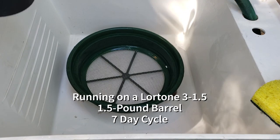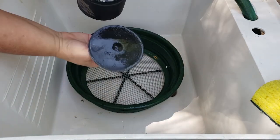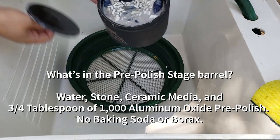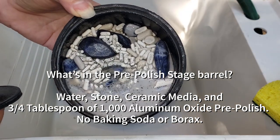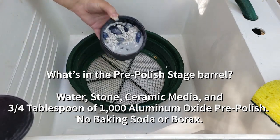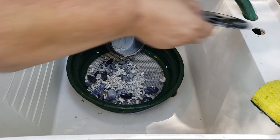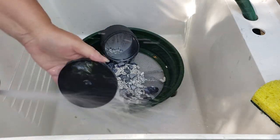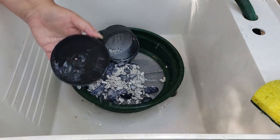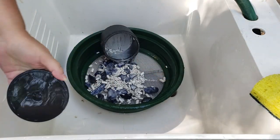This is my sodalite, in the one-and-a-half-pound barrel in 1000. Look at that — it's like the grit didn't even move, you can still see it. I think the barrel was overloaded.